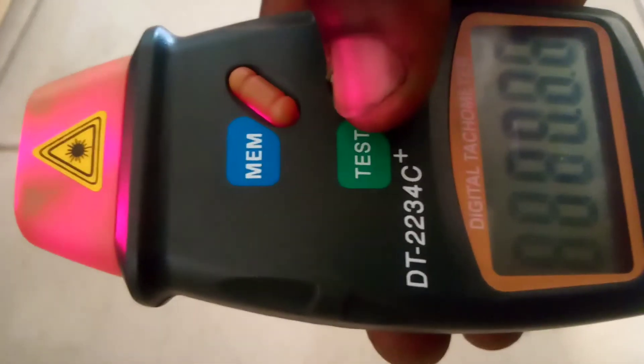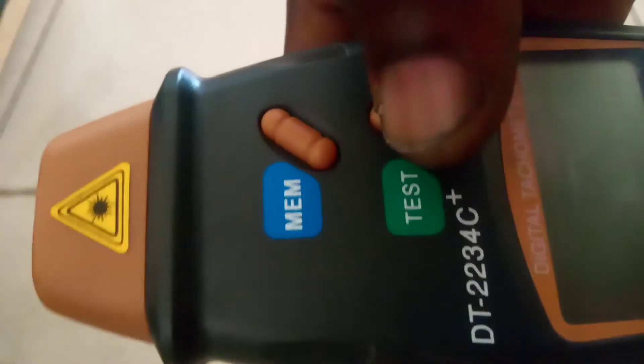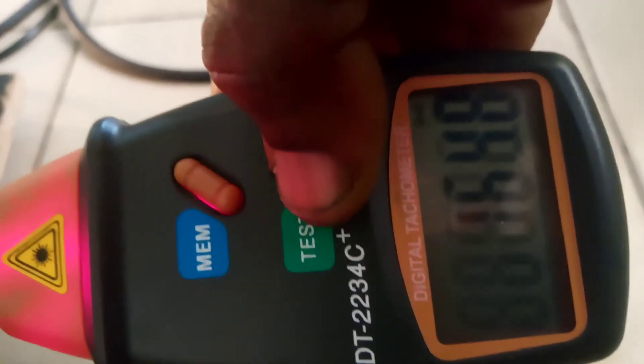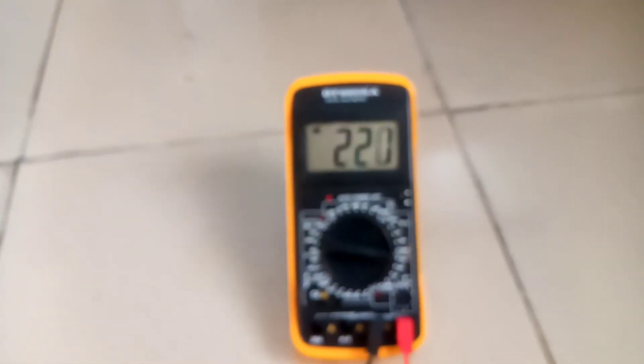220 volts — very stable at 220. Now let us see the RPM of the driving motor and the alternator. The RPM of the motor is 2024. The RPM of the alternator is 1647. The volts are very stable — 222. And look at it, that's the motor driving it.